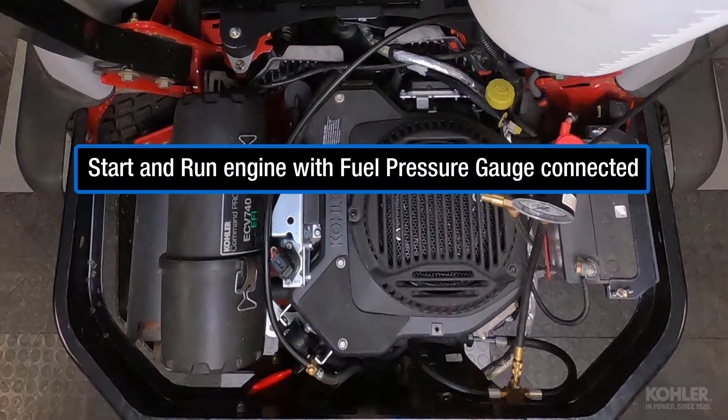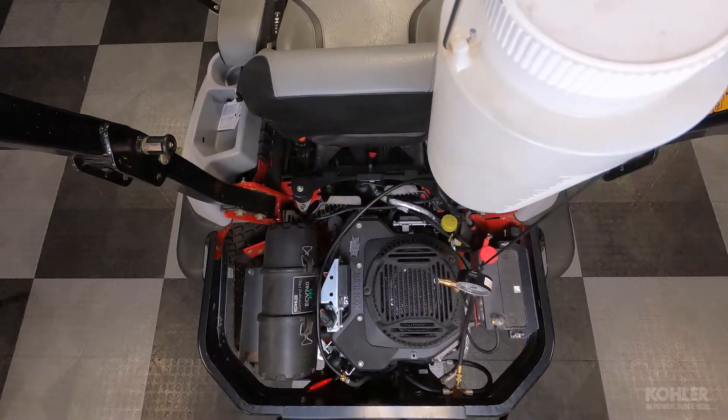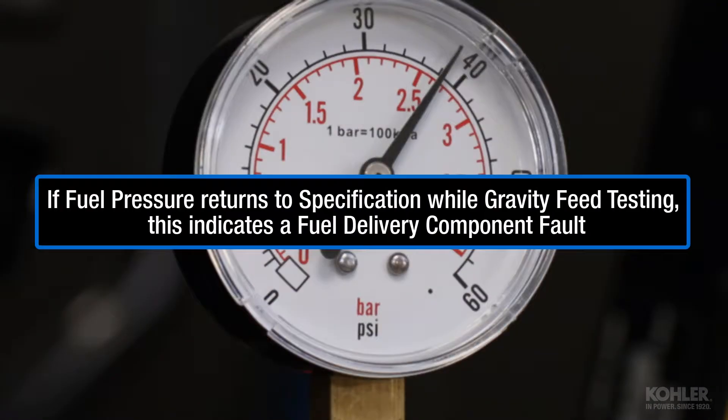Start and run the engine with the fuel pressure gauge connected. If fuel pressure is now within spec while gravity feed testing, this indicates there is a fuel delivery fault.